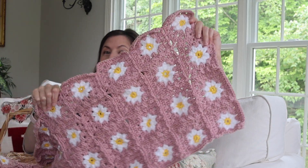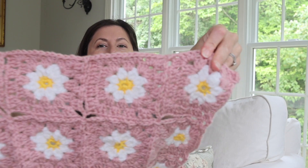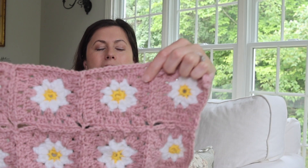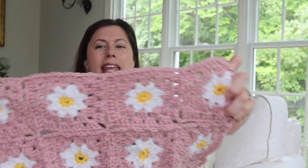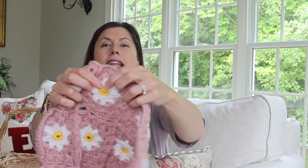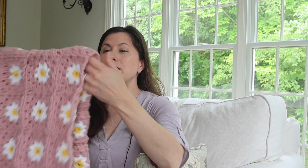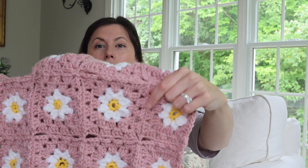Here it is, in my project basket — it's not complete, however we do have some squares that are joined. I'm doing the continuous join as you go. This is the dainty daisy granny square project; the pattern is by Just Be Crafty. I'm using a size four worsted weight yarn — 100% acrylic for easy care — called I Love This Yarn from Hobby Lobby, in the colorway yellow, white, and rosy cheeks. The continuous join as you go adds an additional row around the whole square, making it a slightly larger square.